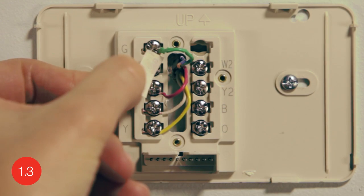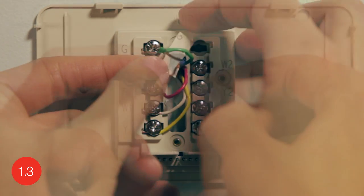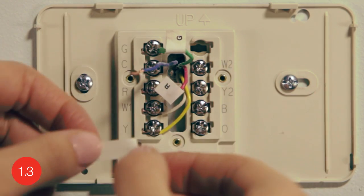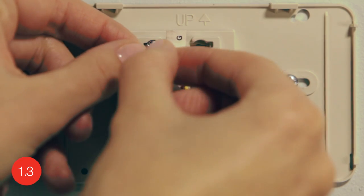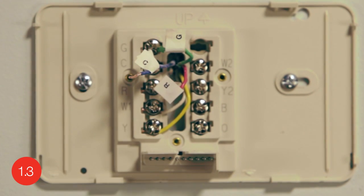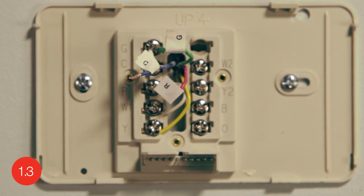Use the supplied sticky tags to label each wire according to the letter on the terminal in which it is inserted. Label the extra wire with the C sticky tag. Do not label the wires based on their color, because wire color does not necessarily indicate the wire's function.